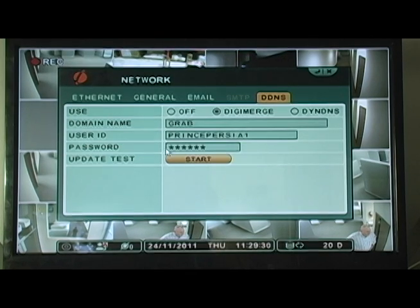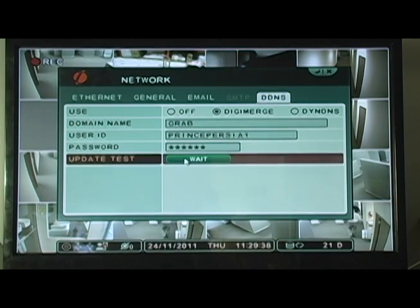Under Password, enter your DigiMerge DDNS password, which is also in the confirmation email. Under Update Test, click Start. If successful, you will see Good. If unsuccessful, you will see Error. If you receive an error, please check your network connections and carefully re-enter your DigiMerge DDNS information.